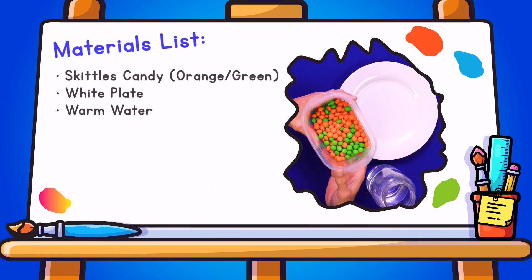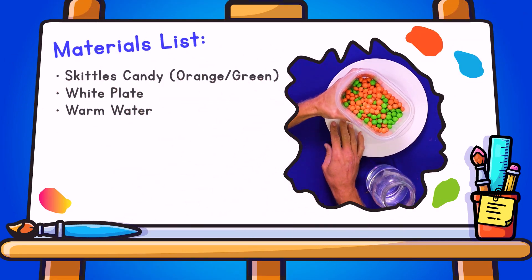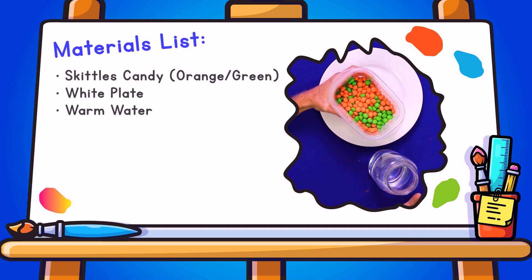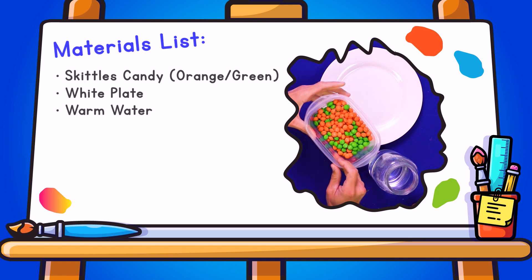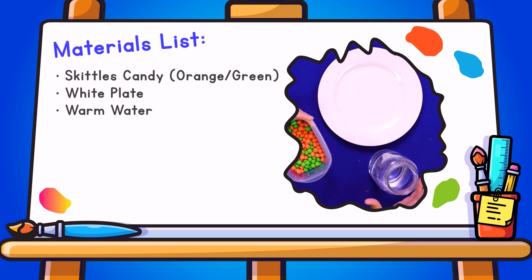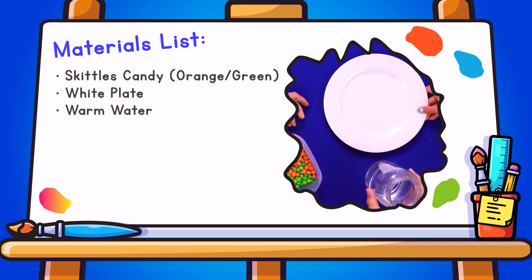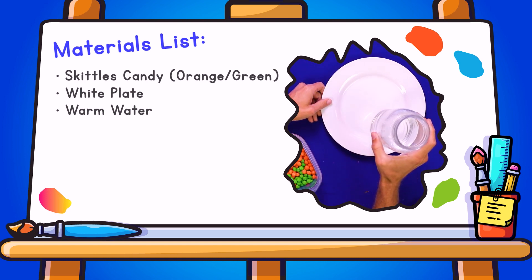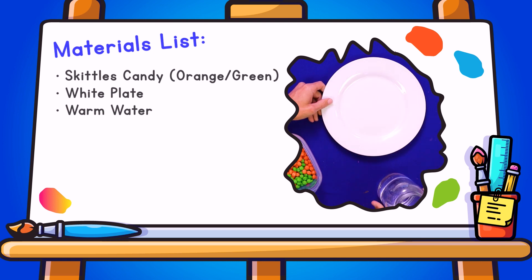Okay friends, we are going to be creating our very own Skittle Pumpkin. So what we need is some green and orange Skittles. You can use other colors as well — it'll be a colorful pumpkin. But we're making a pumpkin over here. We also need a white plate and some warm water, so be very careful with it.